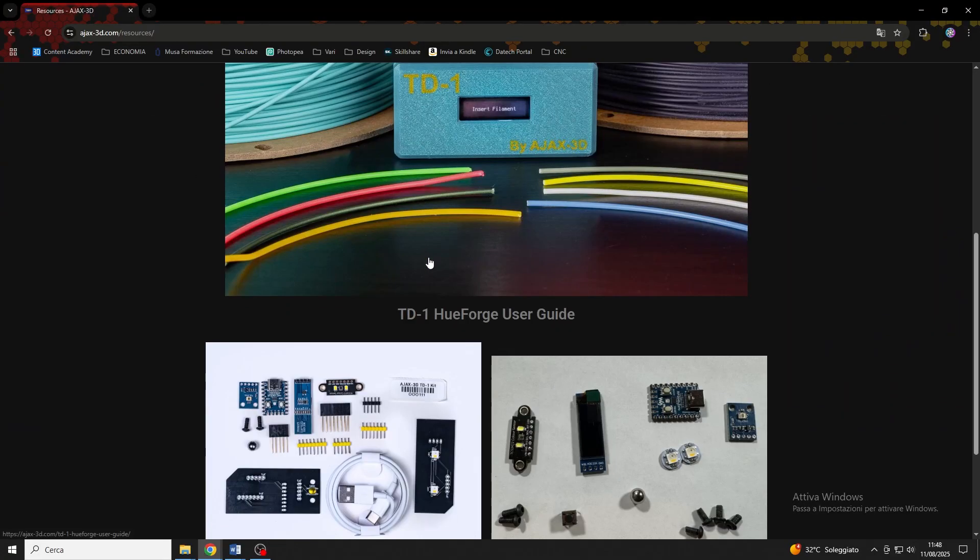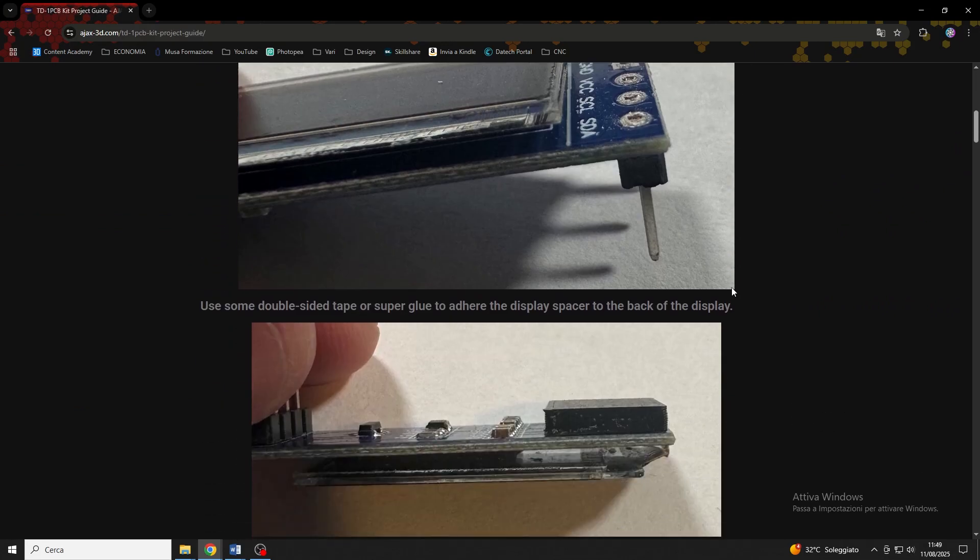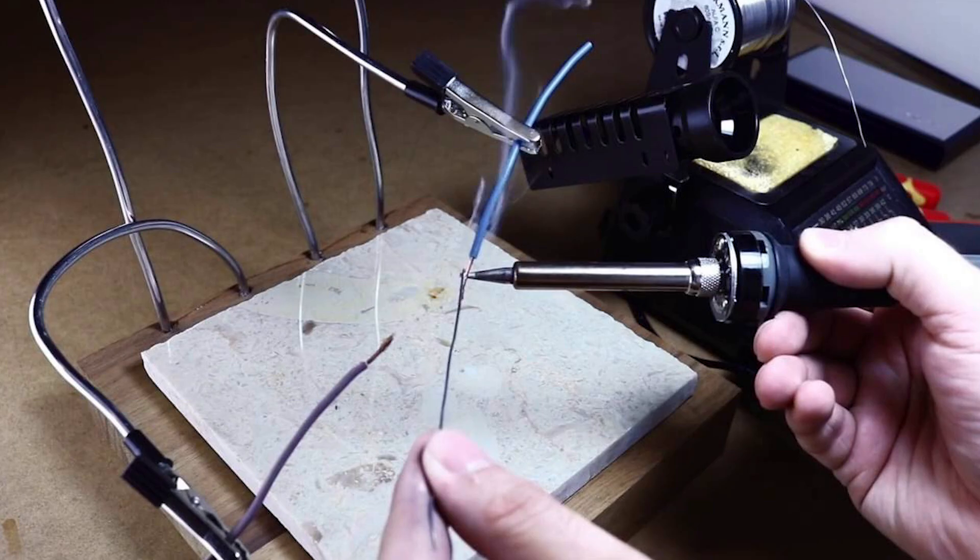But let's look at the 3 tips I want to share with you to make this process as easy as possible. Tip 1: Remember that this is a process that requires a fair amount of soldering skill. If you are not very experienced, I recommend watching some tutorials and doing some tests before attempting to build the TD-1, because the soldering will be critical to its proper functioning. Remember that you can always buy the TD-1S if you don't feel comfortable building it yourself. Tip 2: Before you get started, watch my video and read the instructions on Ajax's website, so that you understand how the parts fit together.